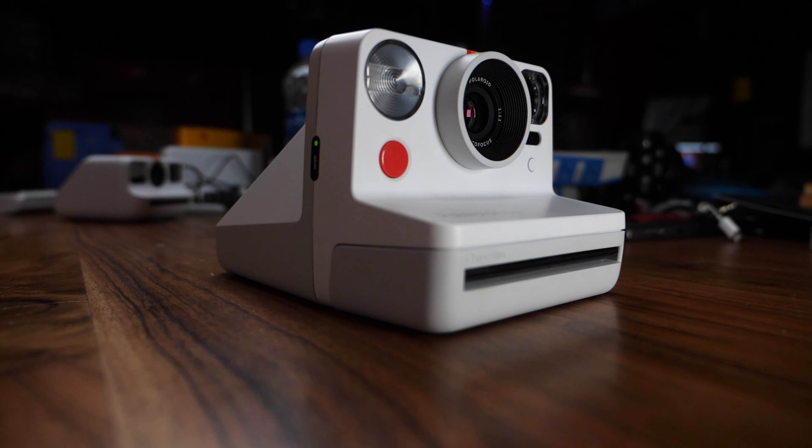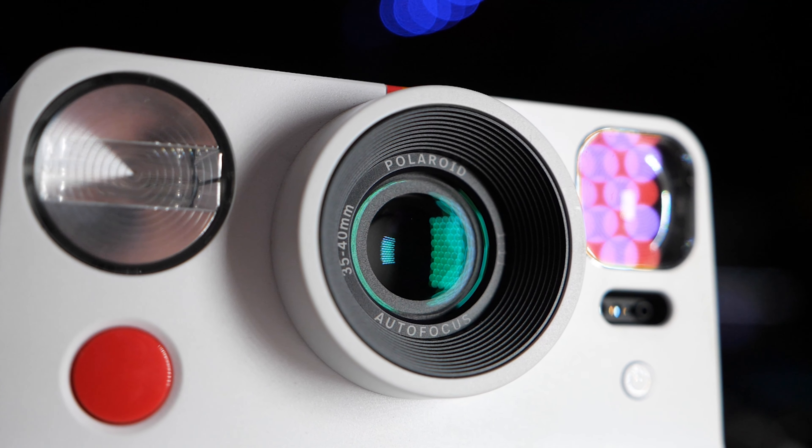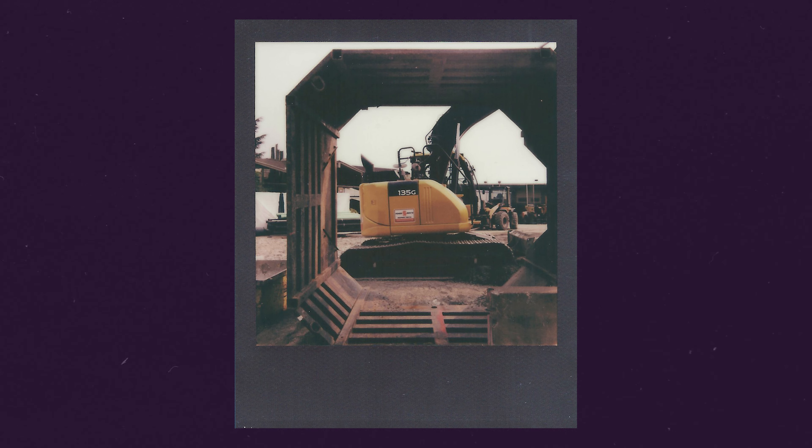The Polaroid Now retails currently for $99 and uses the iType 600 film. For all you long-time viewers of the channel, you guys and gals know I tend to lean more towards the SLR folding cameras over the box type cameras. But that doesn't mean these are not fun to use or bad cameras. The main reason I tend to shoot with the other cameras is because of the lens. The Polaroid Now has a plastic lens and gives good images, but not as sharp as a glass SLR camera. Same goes for the viewfinder — you don't get to look through the lens, so framing can be slightly challenging depending on what you're shooting.